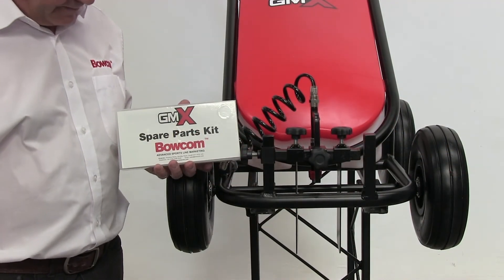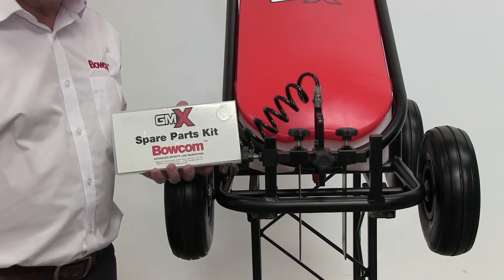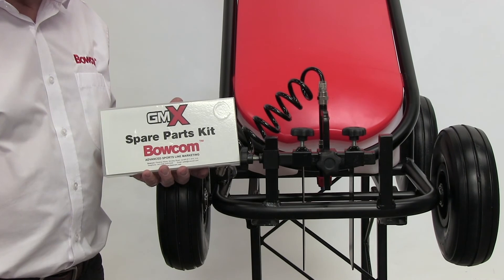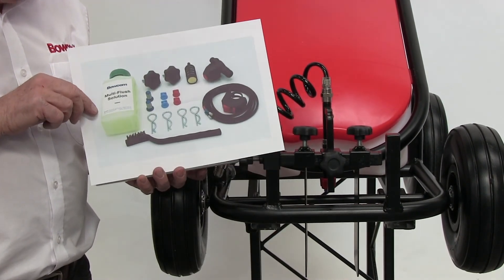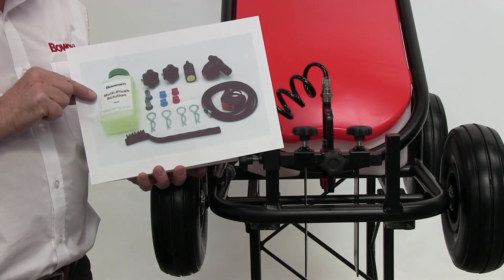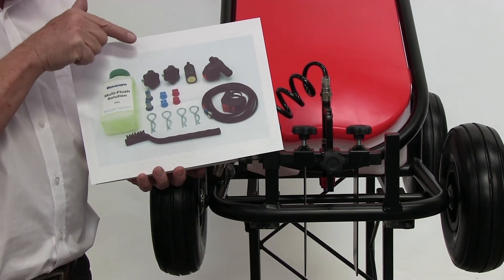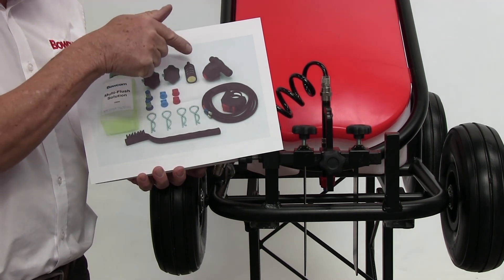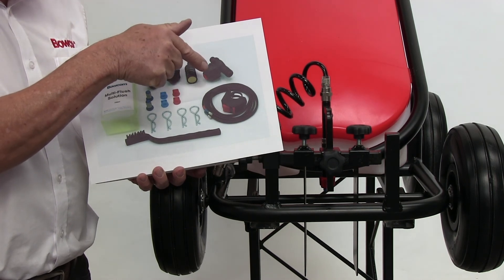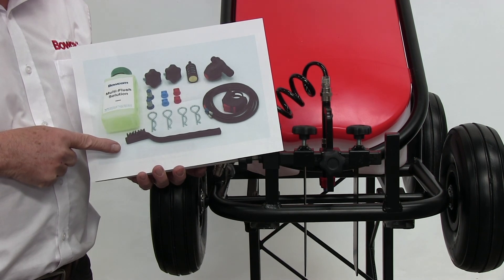We also offer a spare parts kit containing a selection of replacement parts. The contents are a small sample bottle of flush solution, star wheels, a selection of filters and nozzles, a spray head, spray switch, wheel clips, and a cleaning brush.